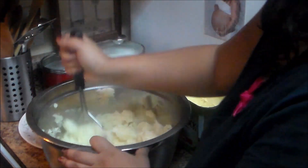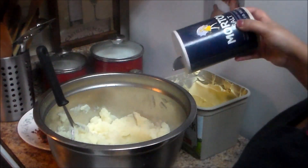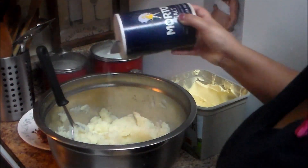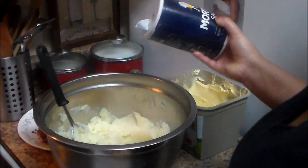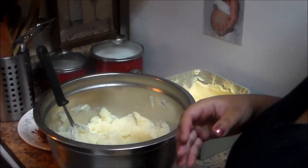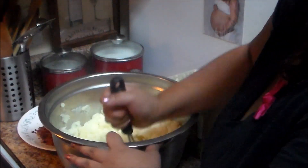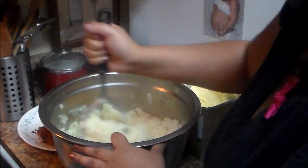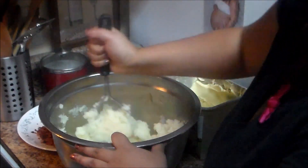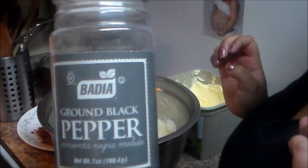Continue mashing the potatoes. Add salt to taste, but remember the bacon is salty. We're also going to add some butter — I'm using salted butter — and some black pepper.